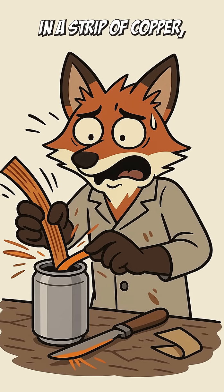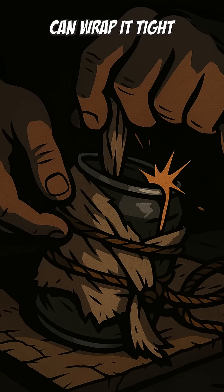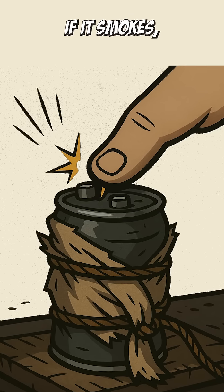Now jam in a strip of copper, maybe scavenged from old wires, or that toaster you smashed because it wouldn't give up the bread. Press it together with the aluminum can, wrap it tight, and pray. If it tingles your fingers, congrats. If it smokes, congrats twice.